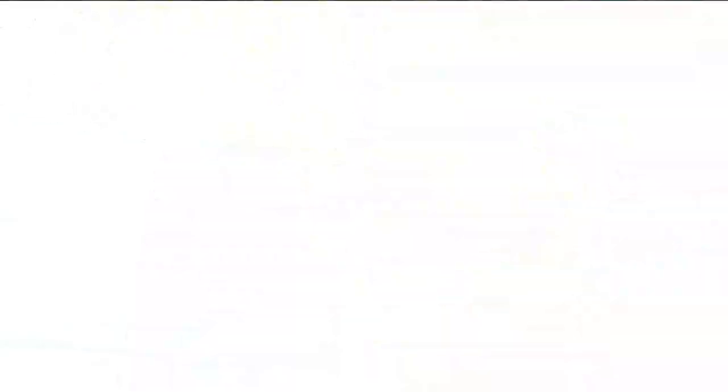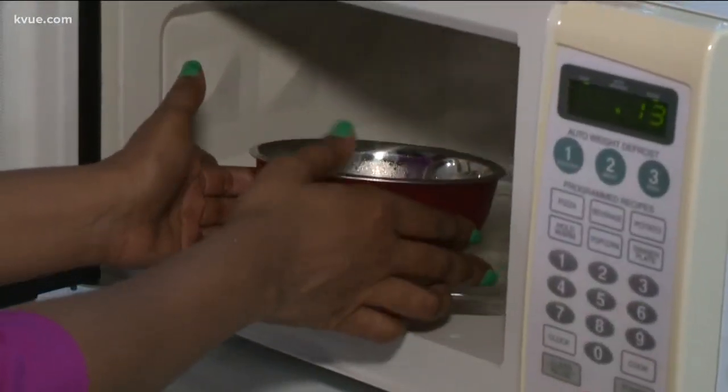Maybe the edamame will be better. After two and a half minutes, the edamame is hot. The bowl, surprisingly, is not impressive.